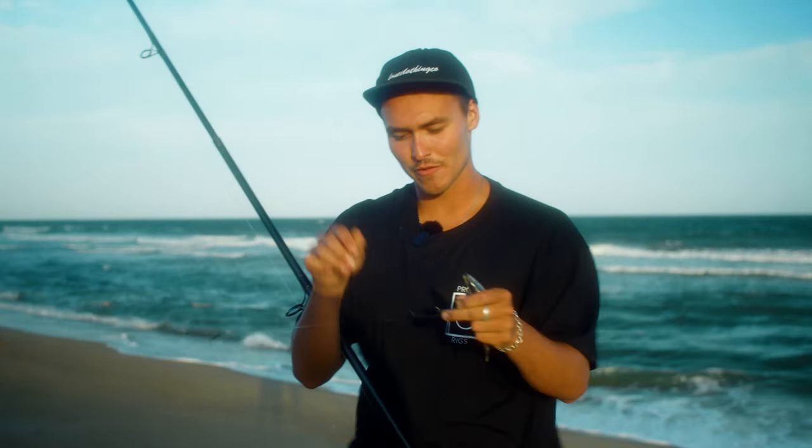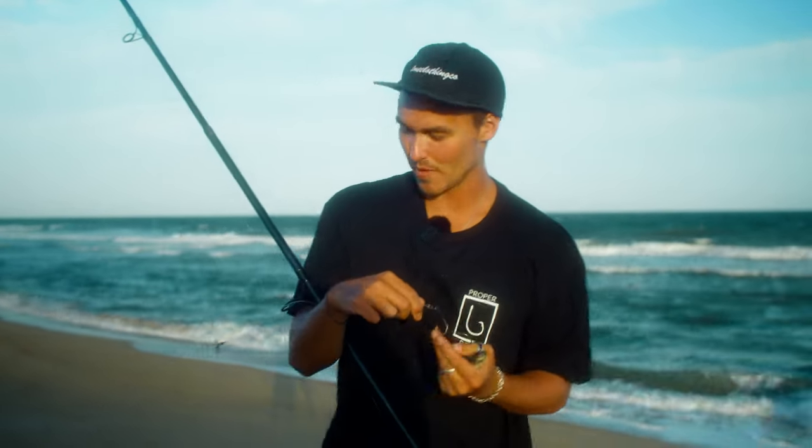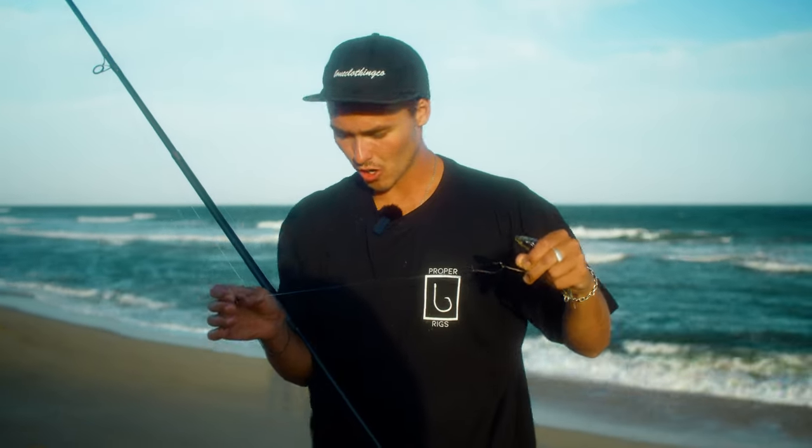I'm all rigged up and ready to fish my Proper Rigs tailor salmon rig in this nice surf gutter behind me. I've used a uni knot to join my three-way swivel to the main line of my reel. We recommend that you do the same — this knot is super strong and is sure not to let go if you hook a trophy fish in the surf.